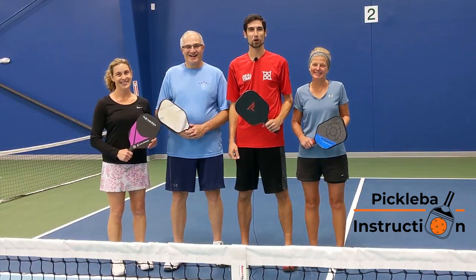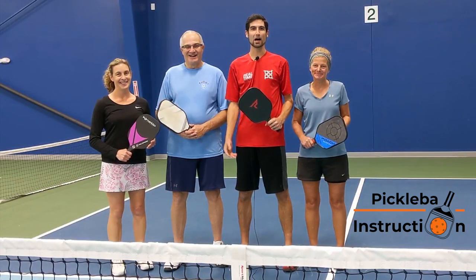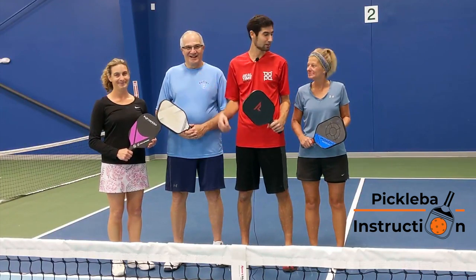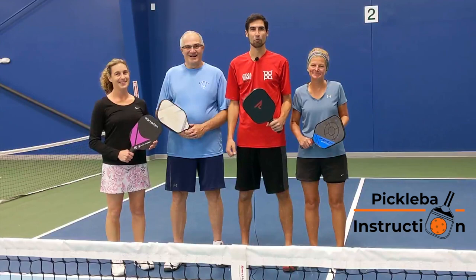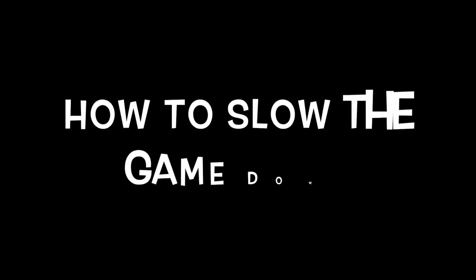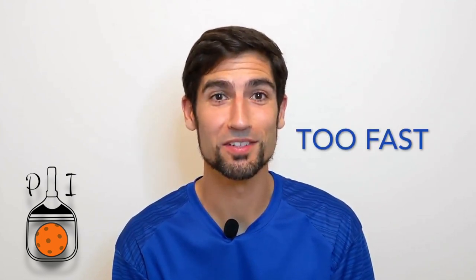Hi, I'm Jesse Simon with Pickleball Instruction. Welcome to the House of Pickleball, where I'm joined today with Richard, Vicki, and Gene. We hope you enjoy today's lesson. Many of the players I coach complain the game just goes too fast. In this video, Pickleball Instruction gives you three tools to help slow the game down.